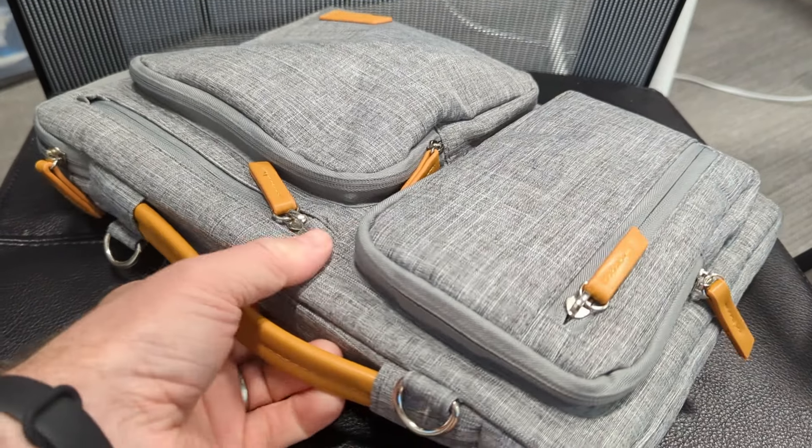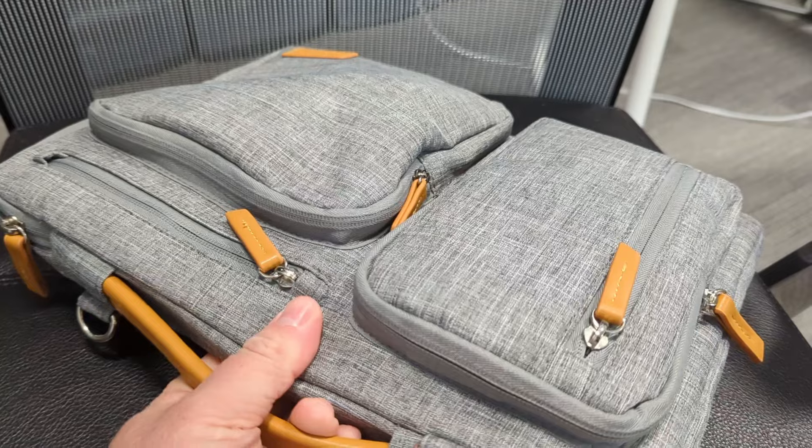You can put your charger or something like that in here. There are plenty of pockets, so you can store chargers, pencils, phones, cables, candy... probably not ice cream. But lots of stuff — you can put a lot of things in here.